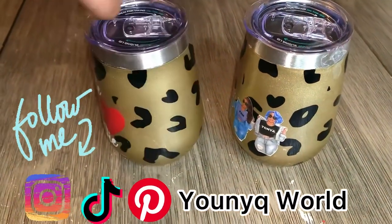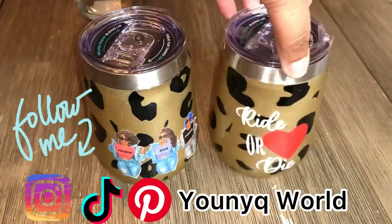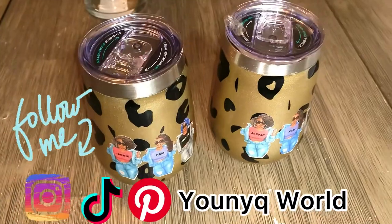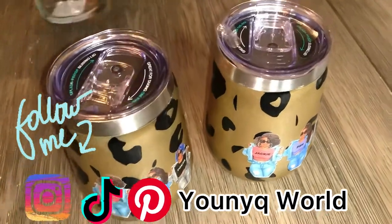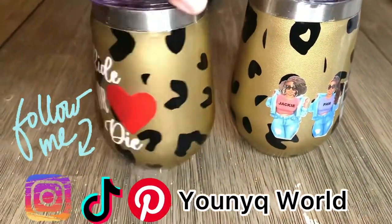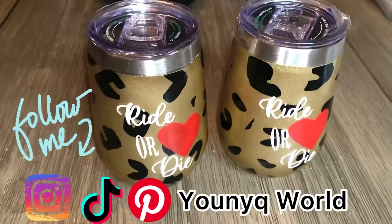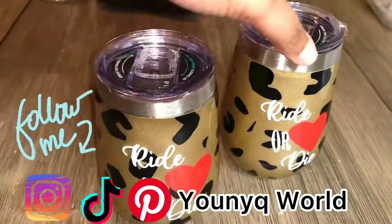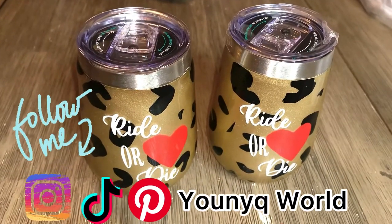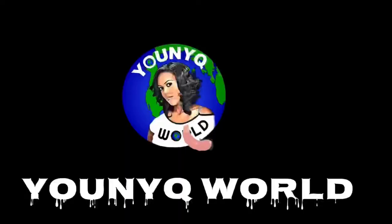Hey guys, welcome back to my channel! In today's video I'm going to be showing you how I make my ride or die sister cups. These cups can be made for your sisters, your friends, or anything like that — as a gift or just because. This is the leopard print version of the sister ride or die cups. Welcome back to my channel, Unique World, and if you are new please make sure you like, comment, and subscribe.